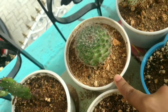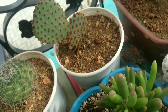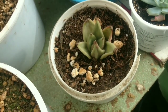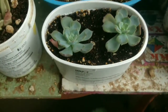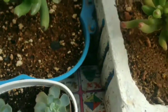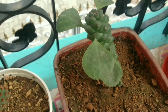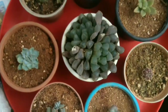Mammillaria Cactus, it's Bunny Ear Cactus, Crassula Ovata, Gollum, Echeveria Aqua Voids, Lipstick. Here I kept a lot of succulents in one plate.